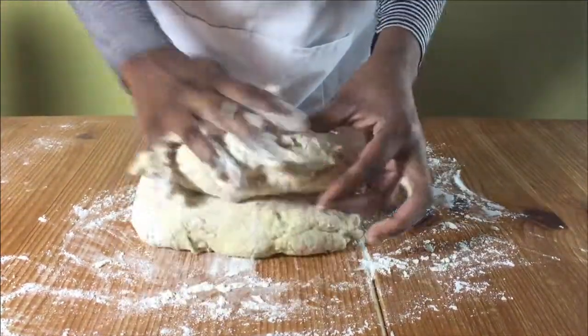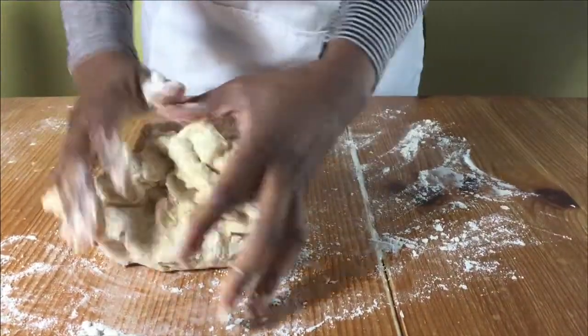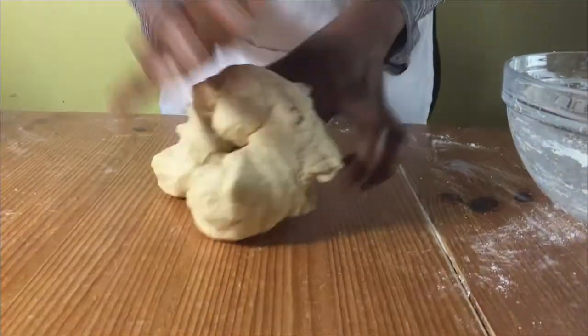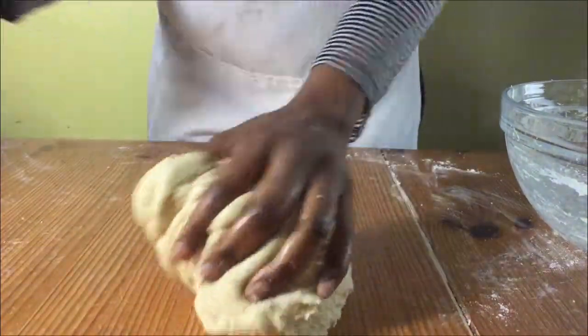Sprinkle some flour onto your work surface and then put your dough onto it and carry on kneading. When it starts to get sticky, add some vegetable oil onto your work surface and keep kneading until it is nice and smooth.